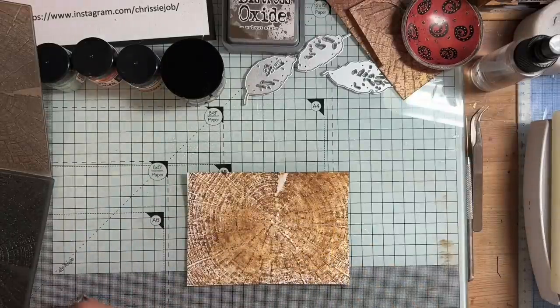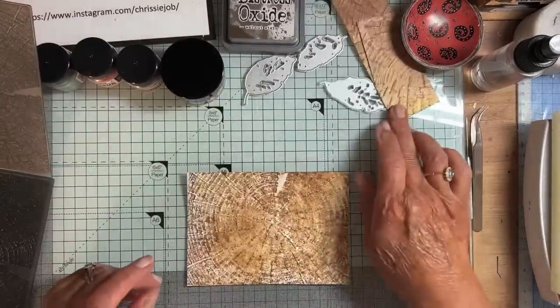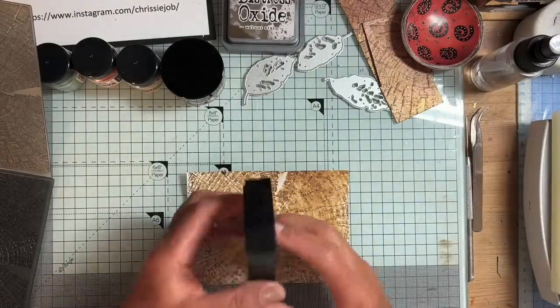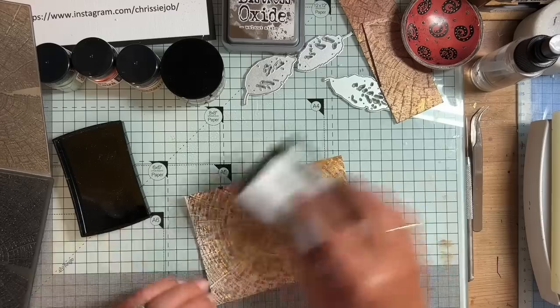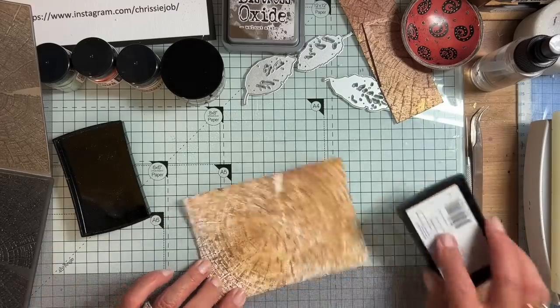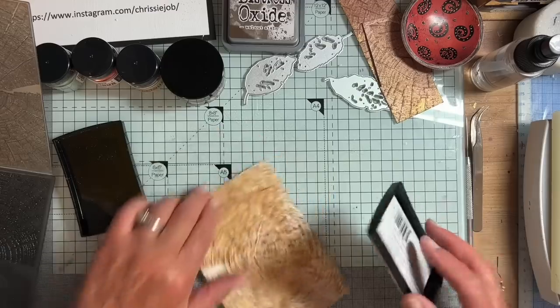I'm not sure if this is the colour I used before — I may have used Vintage Photo, I can't quite remember. Next thing I think I did was to get some Versamark. This is a really old one so it doesn't matter if any ink comes back onto it. I'm just going to go over the top with the Versamark like this.